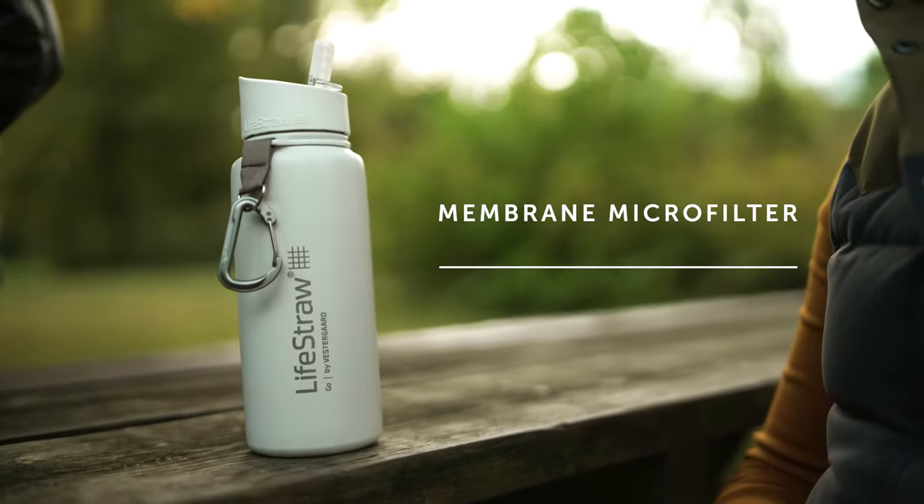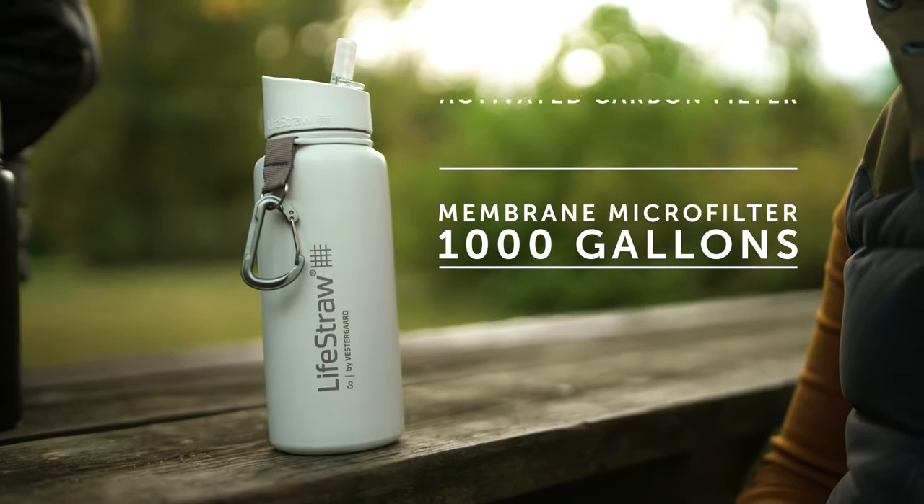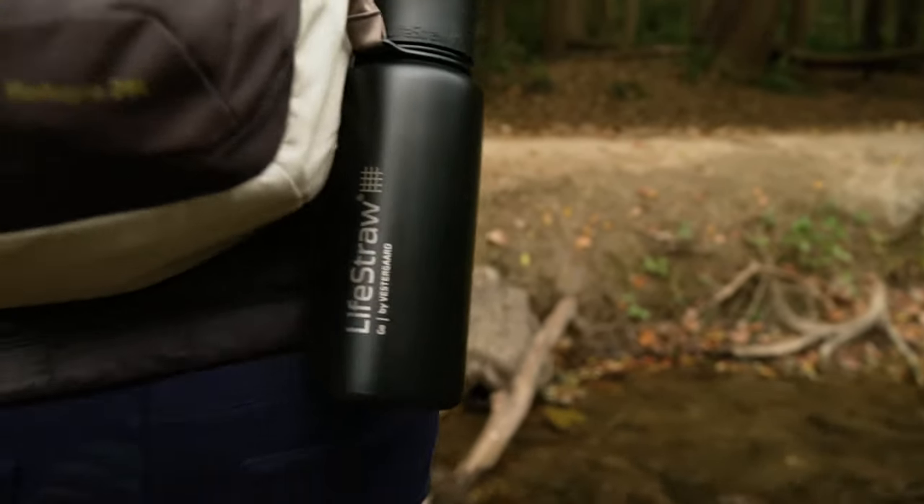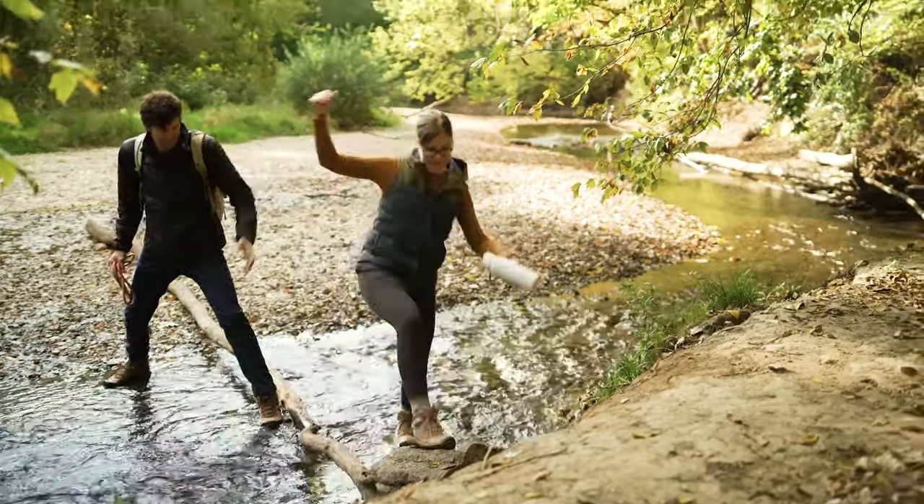The membrane microfilter lasts up to 1,000 gallons and the activated carbon filter lasts up to 26 gallons. So the detachable, replaceable filters allow you to use your bottle indefinitely.